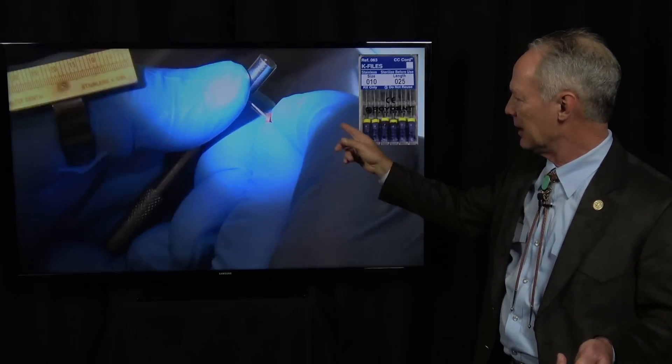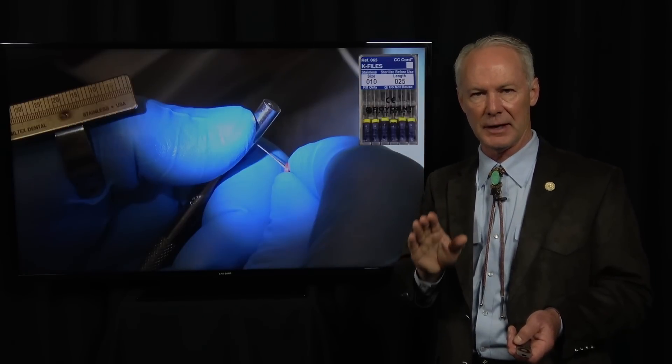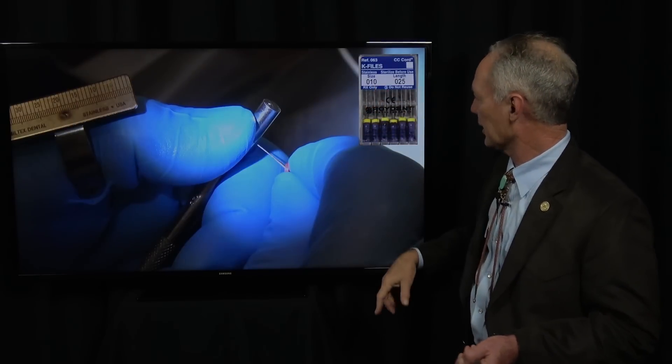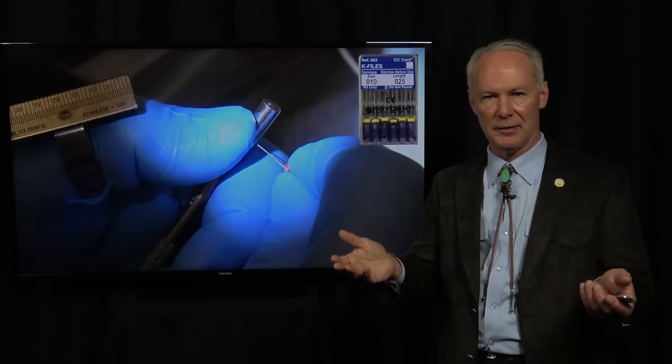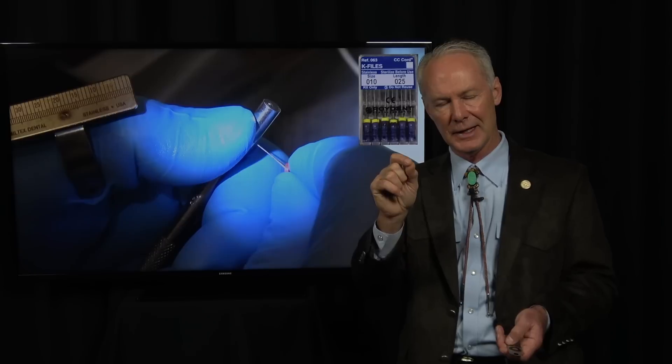These are hand files — K-type and Hedström. This is something very important: don't forget this. The first part of the procedure should be hand filing with either a K-type or a Hedström, size 10 or 15. You want to clean out the apical part of the canal, because anybody using rotary drills is from time to time going to have a separated file. If you haven't cleaned and irrigated the apical part of the canal prior to separation of the file, that's a significant problem.